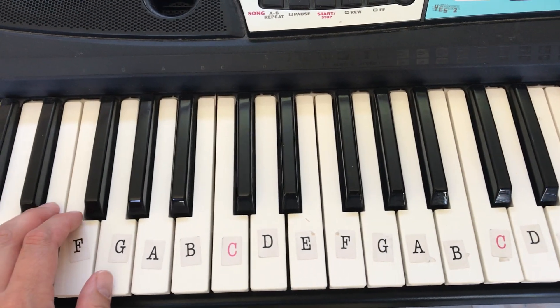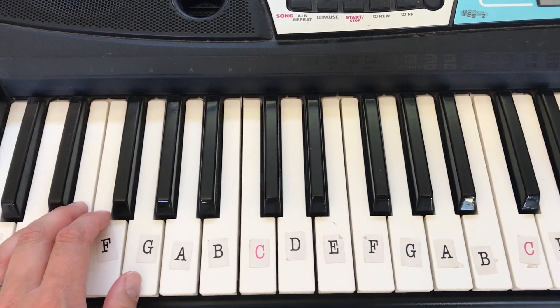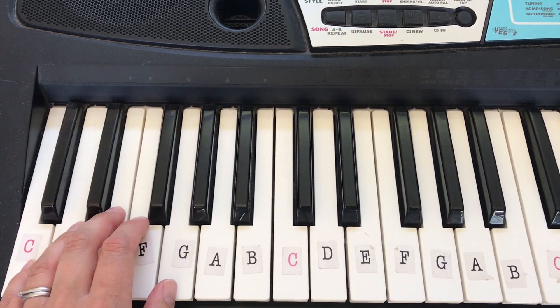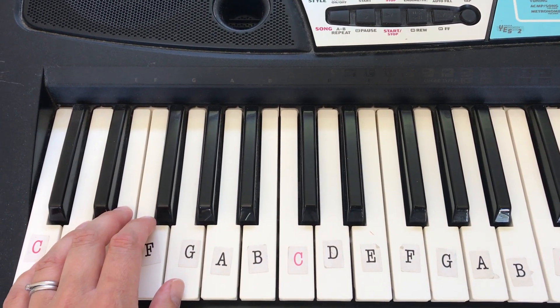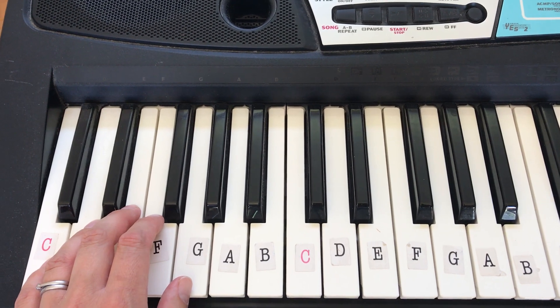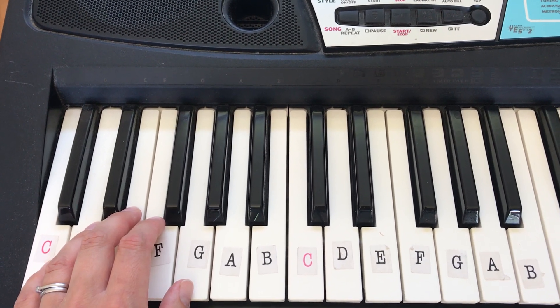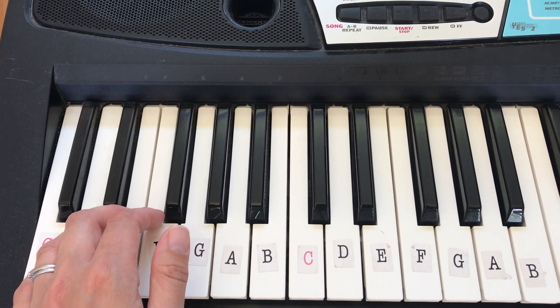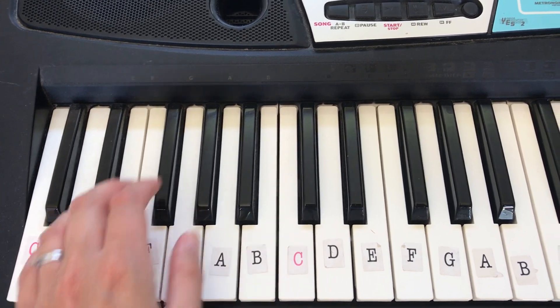So it's a bit of a cheat way of getting more sound from your left hand, which is nice. Now if we get the beat going with this, you'll see that the keyboard adds a whole extra load of parts for you from all sorts of different instruments, and it will hold that chord for you even if you let go, until you play the next one.